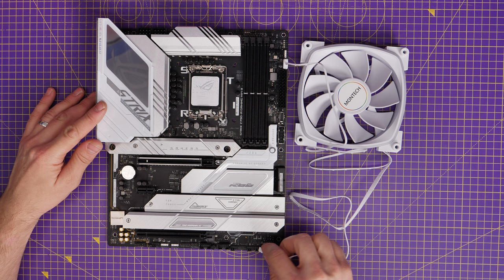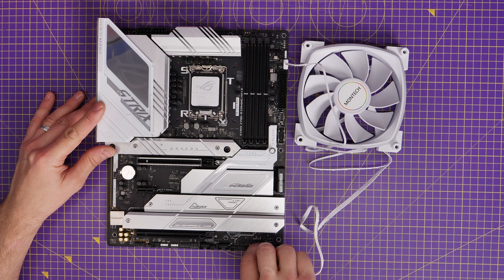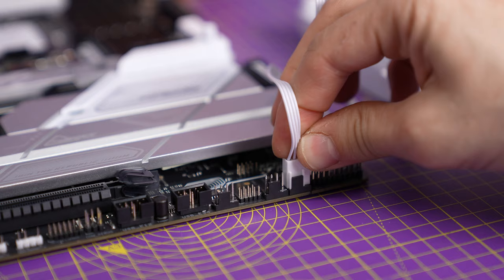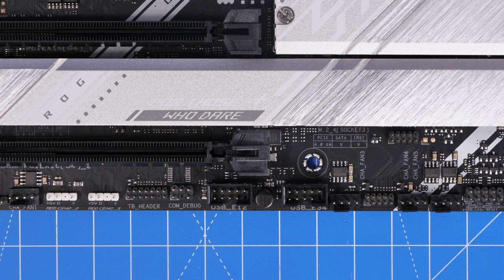The other cable is a power cable which will plug into the system fan header or chassis fan header on your motherboard, and you should find multiples of these spread around the motherboard in different positions, often at the bottom. So you'll see a couple down here for example.